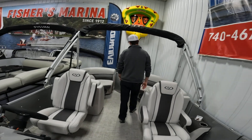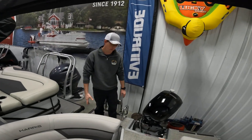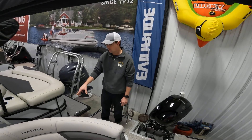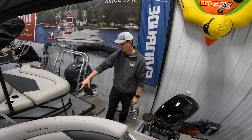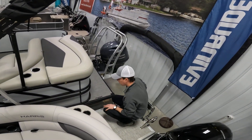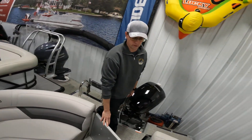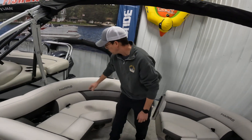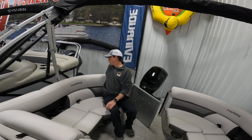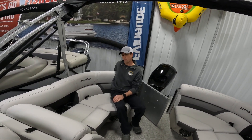As we come to the back of the boat, this boat has a full walk-across rear deck. Something nice about the CWDH with Harris is there are cup holders here at the rear of the boat. These are great if you're sitting in the water, or if you're sitting on the inside of the boat, you have cup holders for that person and can still reach the ones out back.